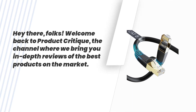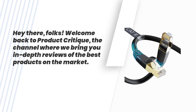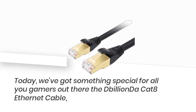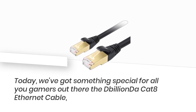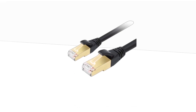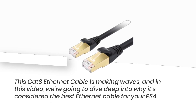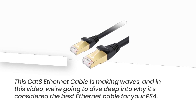Hey there, folks! Welcome back to Product Critique, the channel where we bring you in-depth reviews of the best products on the market. Today, we've got something special for all you gamers out there — the D-Billion Da Cat 8 Ethernet cable, the ultimate choice for enhancing your PS4 gaming experience. In this video, we're going to dive deep into why it's considered the best Ethernet cable for your PS4.